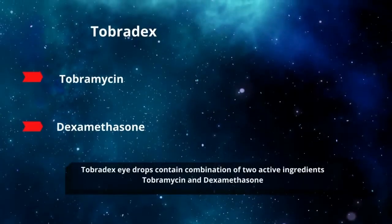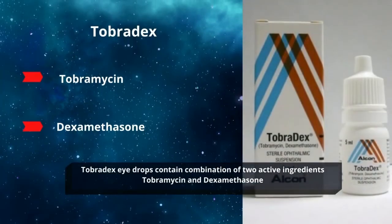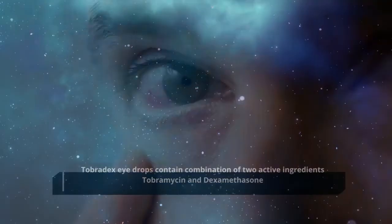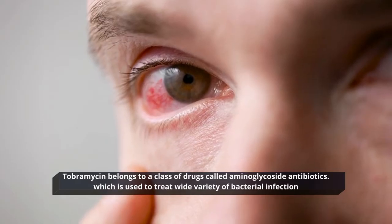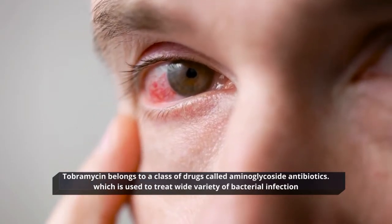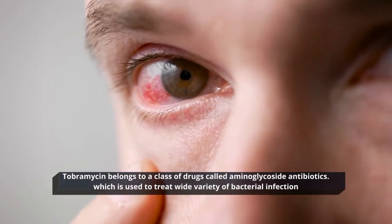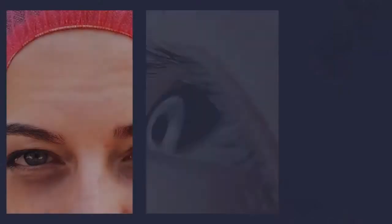Tobradex eye drops contain a combination of two active ingredients: Tobramycin and Dexamethasone. Tobramycin belongs to a class of drugs called Aminoglycoside Antibiotics, which is used to treat a wide variety of bacterial infections of the eye.